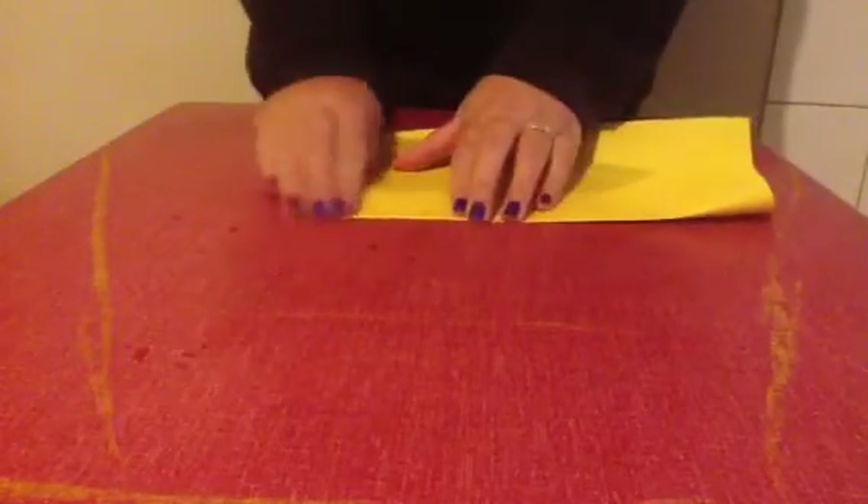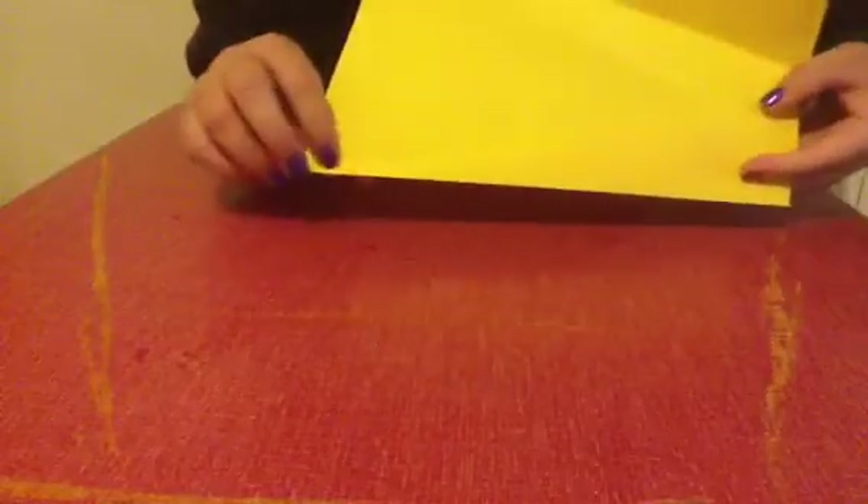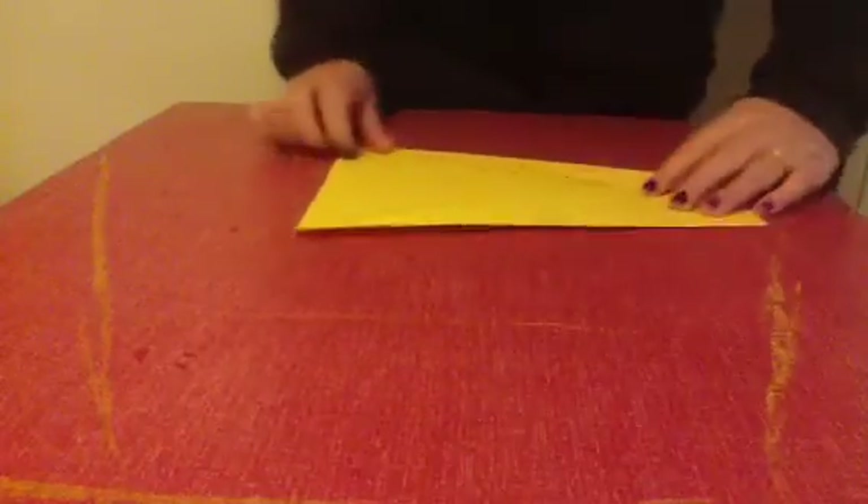And repeat on the other side. So in the crease, make a point.